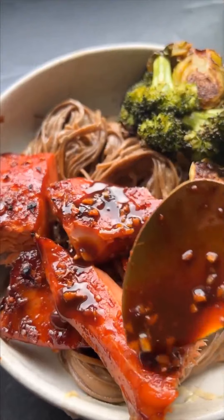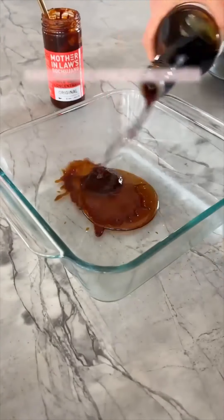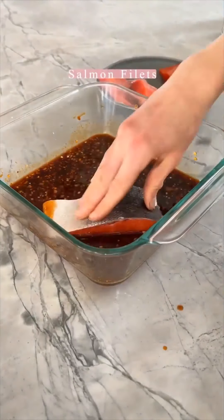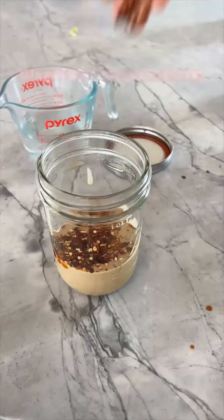This caramelized honey salmon noodle bowl is so delicious. I roast a whole bunch of vegetables in the oven. I make the sauce with a little soy sauce, honey, garlic, and ginger. Add the salmon to that sauce, let it sit for a minute, and then throw it in the oven with the vegetables.